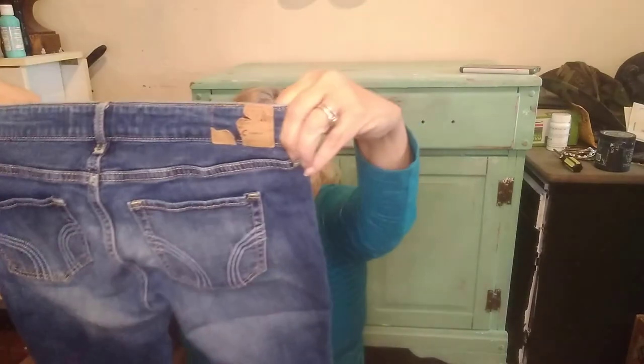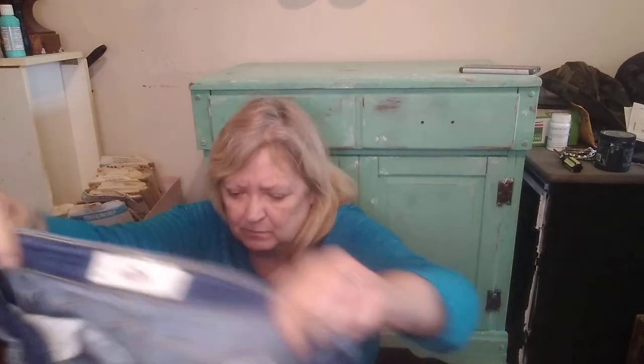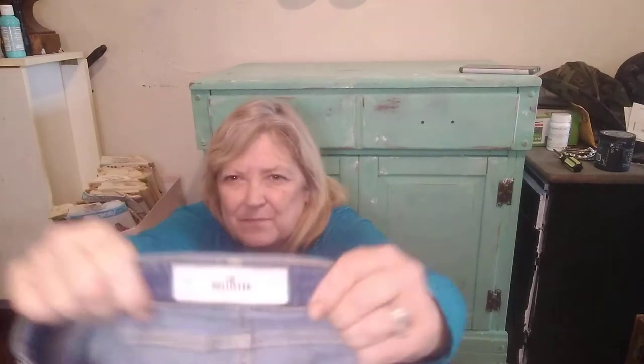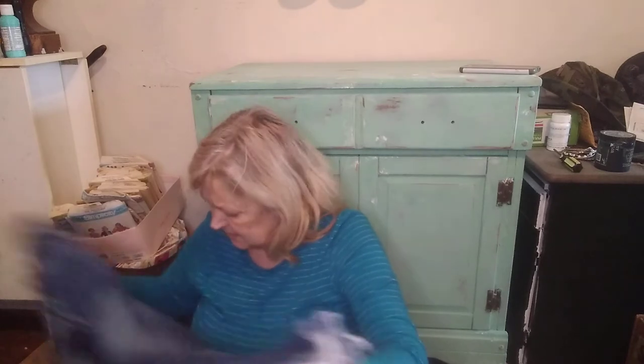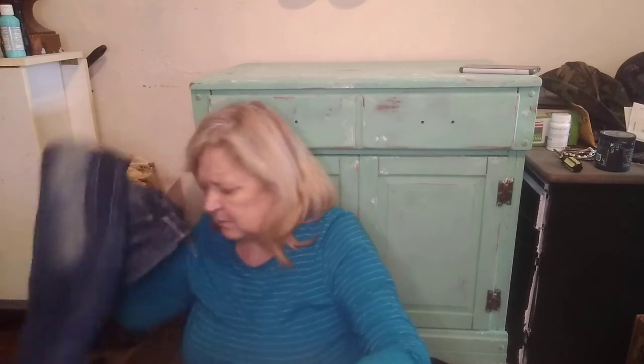These are Hollister, waist 27, size 5 regular — not American Eagle, it's Hollister. They have some distressing. I'll have to look these up and see what I want to do with them.